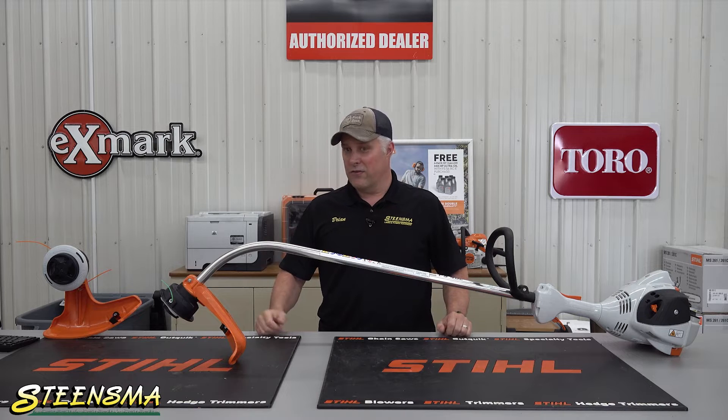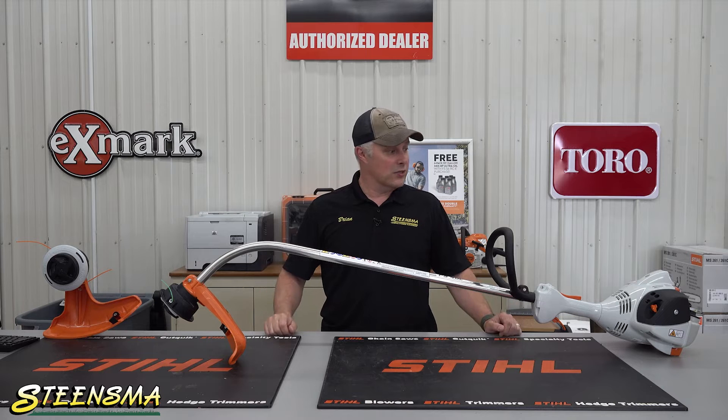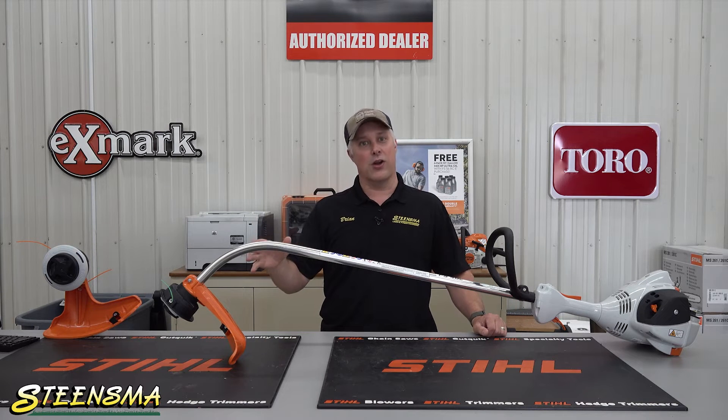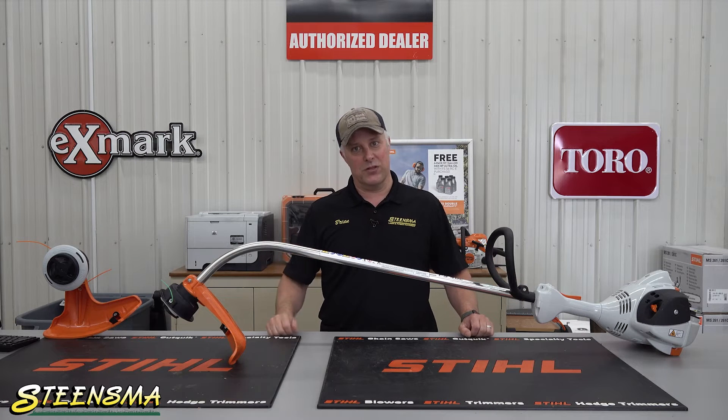The advantage to a curve shaft trimmer is they are typically a little shorter. So if you're not quite as tall as some, it's a little easier to operate, and they're physically lighter weight. And then obviously they're less expensive.